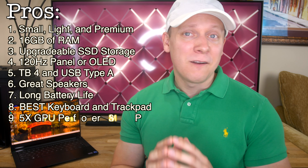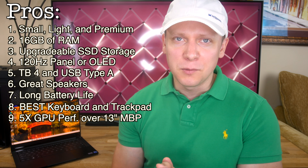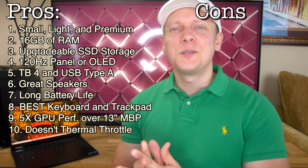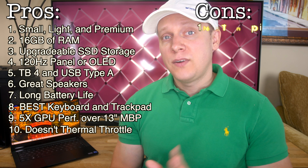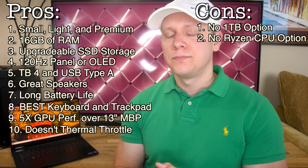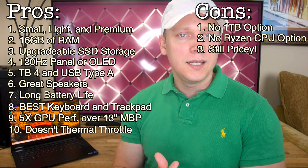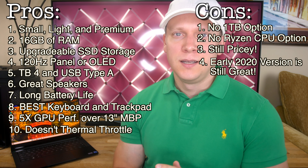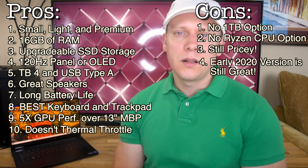...one with great sounding speakers, great battery life, the best-feeling keyboard and trackpad, around 5 times the graphical performance over any Intel-based 13-inch MacBook Pro, and gaming at max settings without thermal throttling — then the late 2020 Razer Blade Stealth is for you. Just remember: it only has 512GB of SSD storage out of the box, no Ryzen CPU yet, it's more expensive than the Zephyrus G14, and the early 2020 Blade Stealth is almost as good with a huge discount.